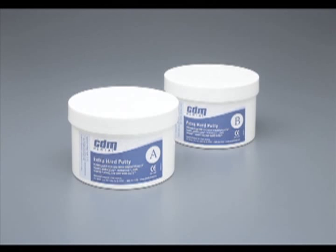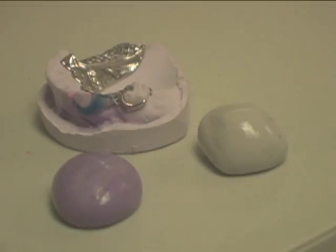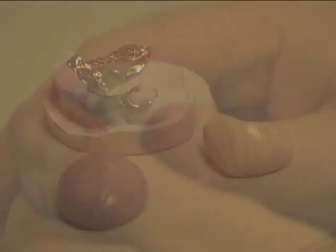Mix Sedium Dental Extra Hard Putty. Sedium Dental's putty will give you extra working time over other putties, as well as its resistance to heat and its strength. Use equal amounts of putty, mixing until there is no marbleizing.